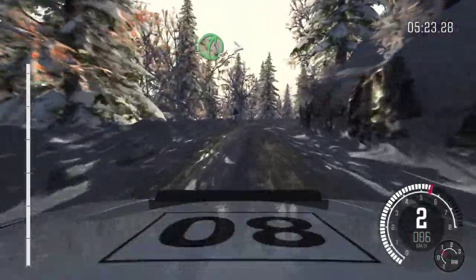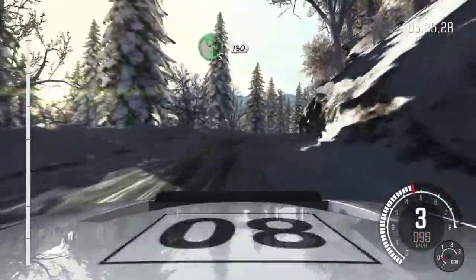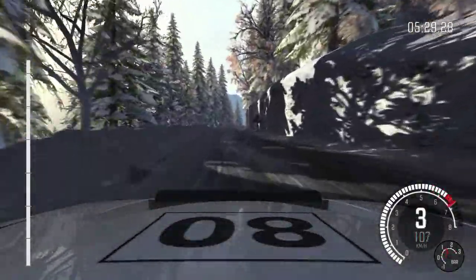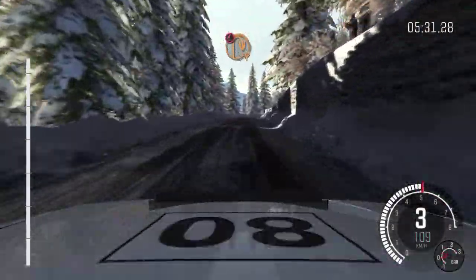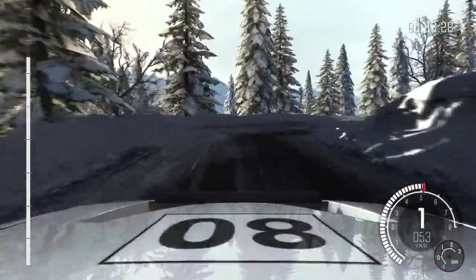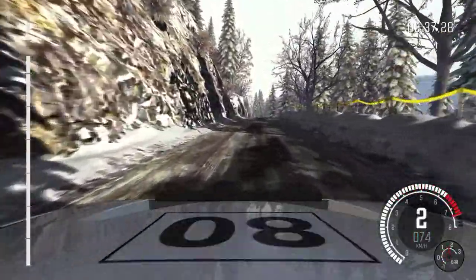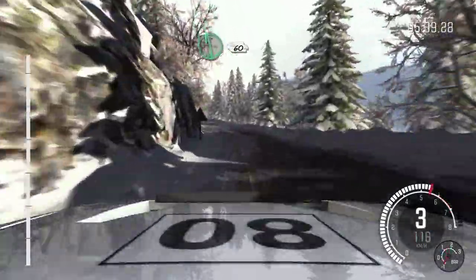Tightens over crest and continues. Into left 5. 130. Portion hairpin right. 100. Keep mid over crest. Left 6. 60. Left 4 long.